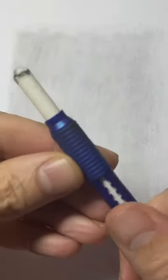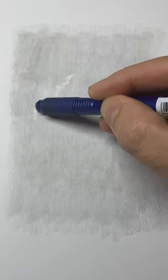Grab an eraser — I'll be using this fancy one. Draw the outline of just the left side of the clouds. Those are the parts of the clouds that are facing the sun. Notice the sky — we're going to make that darker.